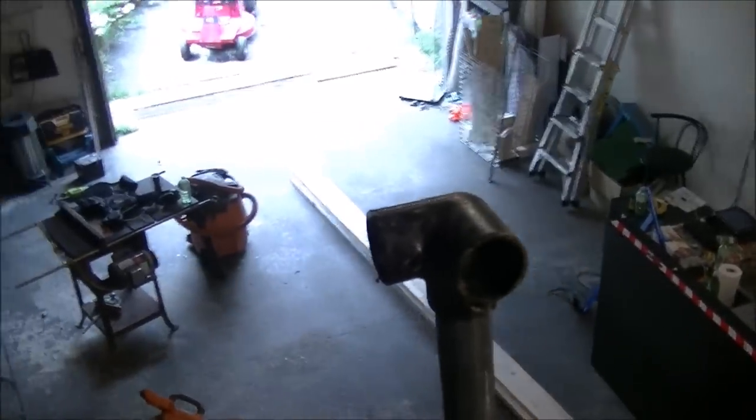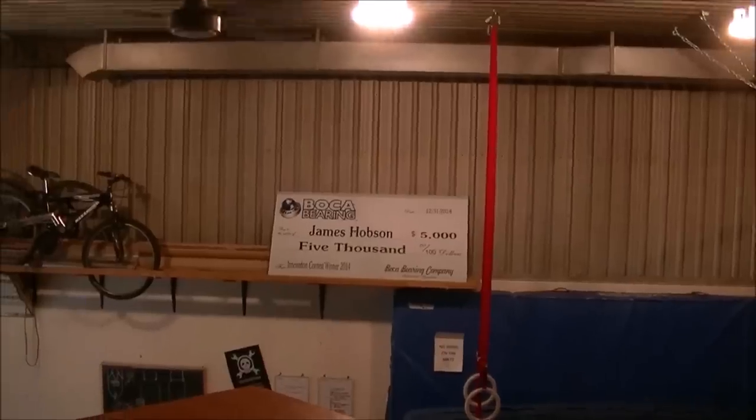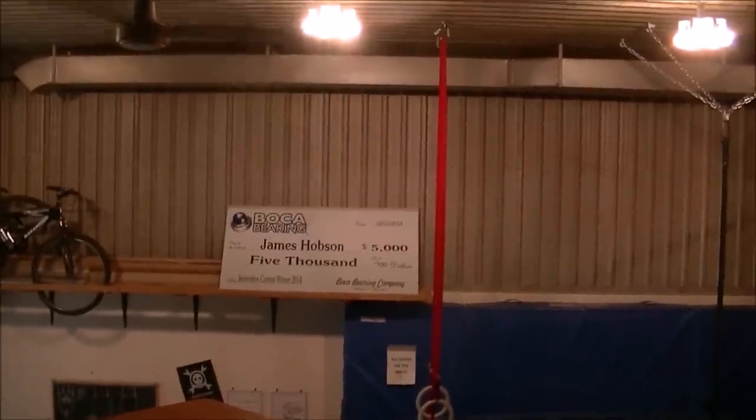Pretty heavy duty too. I'm thinking we should also make an adult-size jungle gym in the backyard because we have a whole bunch of these fence posts and they're actually pretty cheap and super strong. We also have theater seating in the back.